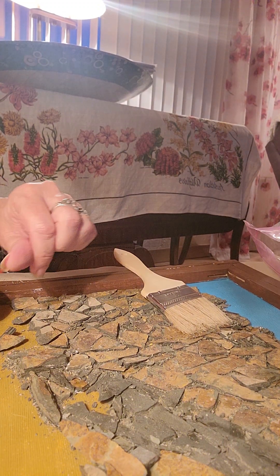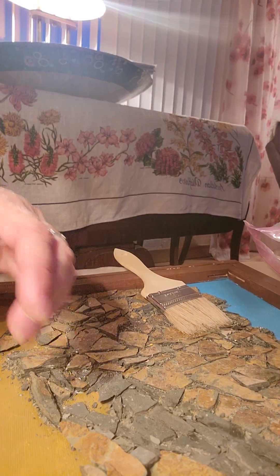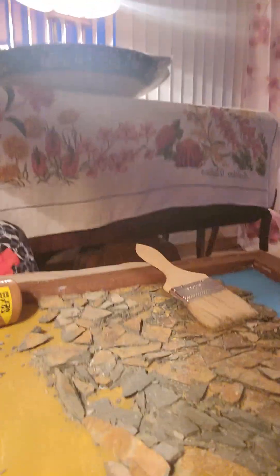Then we'll move on to the next section. It's coming along pretty nicely. Let's see what you can see.